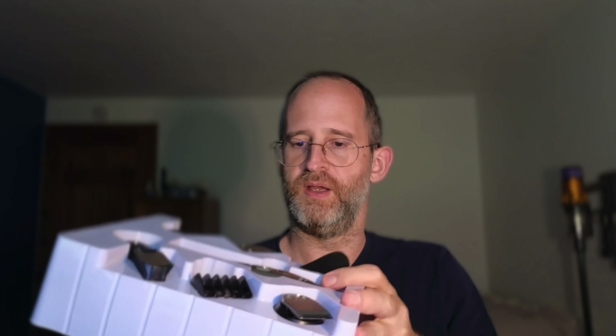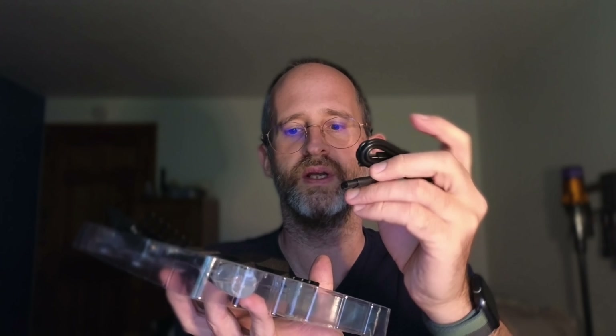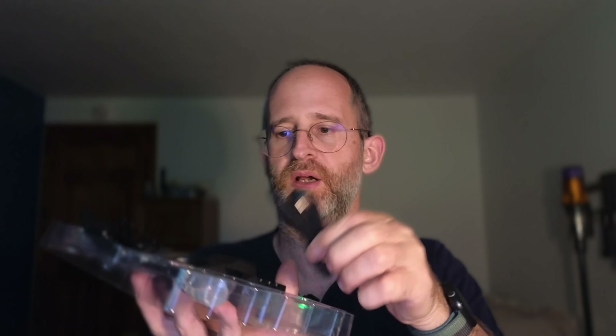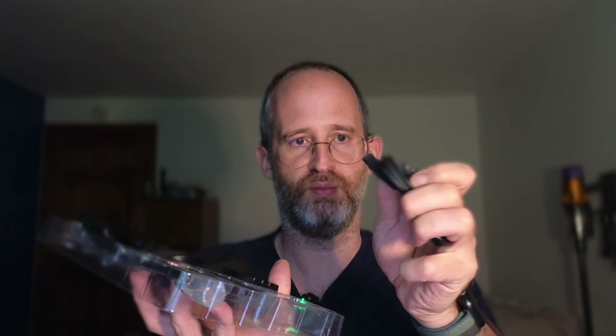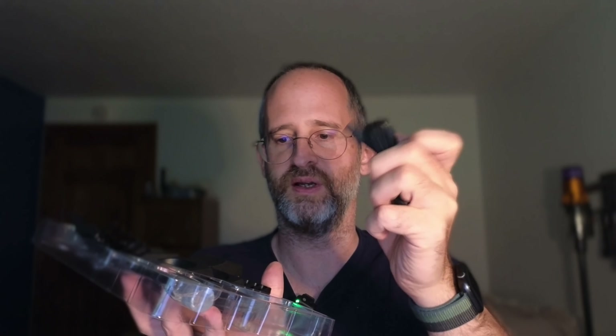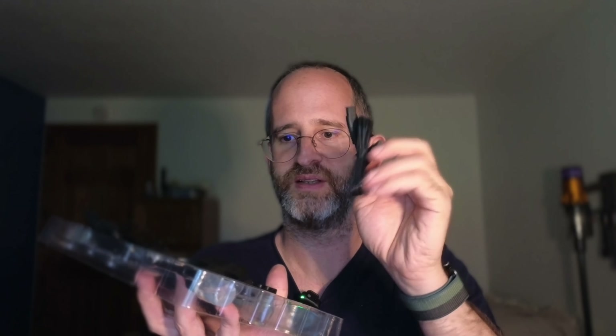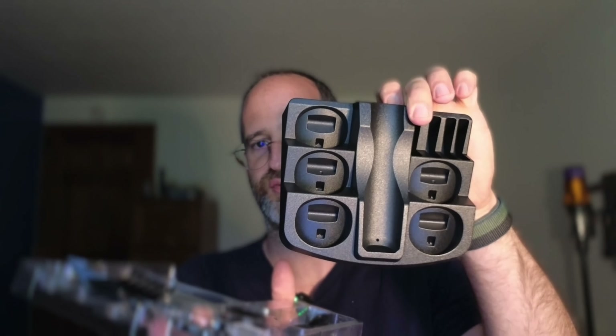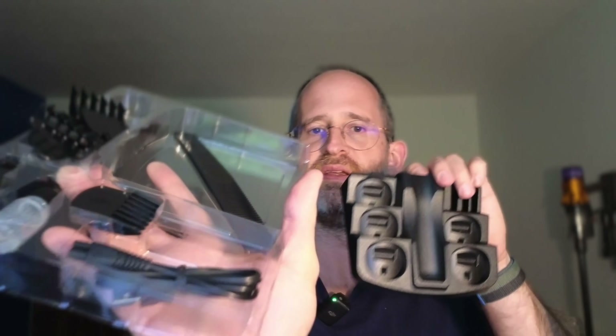So if you pull this up, you've got some instructions with it, and some even more heads that go along with it. Here's a charging cord — it looks like the charge cord goes into a USB device, so it's not going into a wall socket. You plug it into the machine, then plug it into either a computer or somewhere that's going to give it power. There's also a place for you to put this down on, so you can store all the little tools, and there's a comb included with all this.